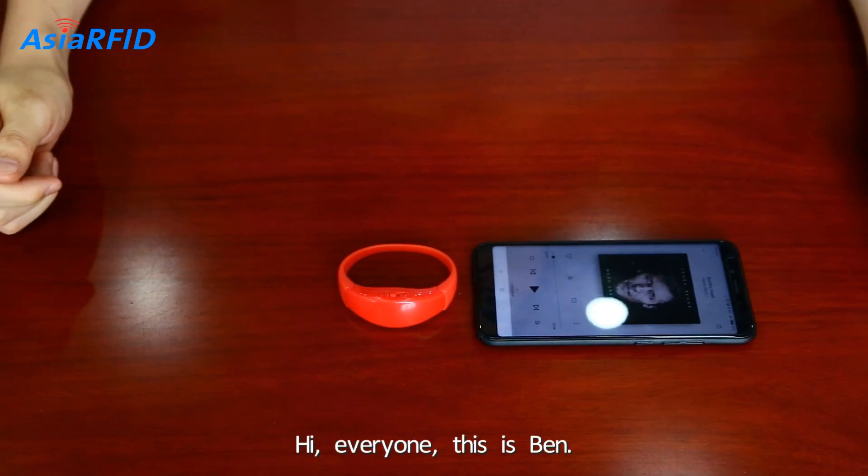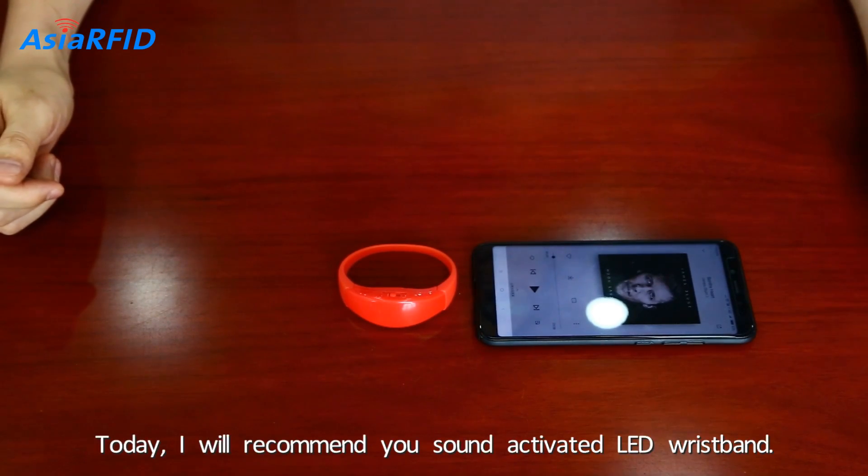Hi everyone, this is Ben. Today I will recommend you a sound-activated LED wristband.